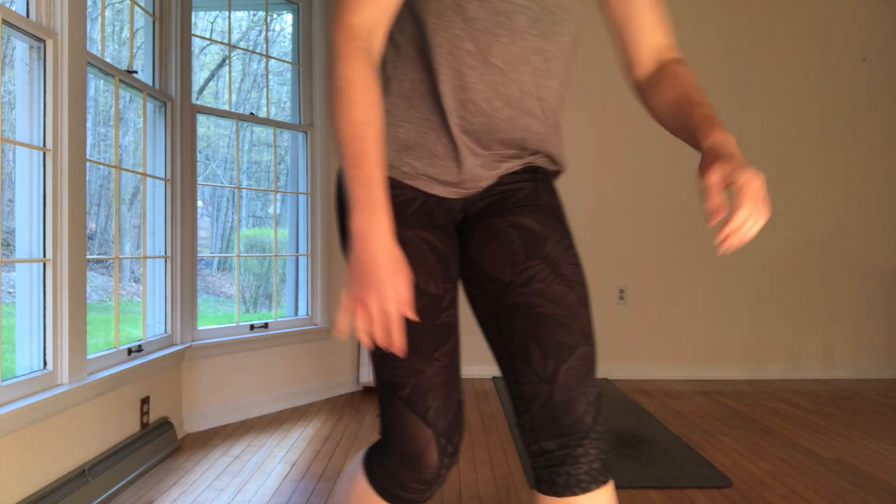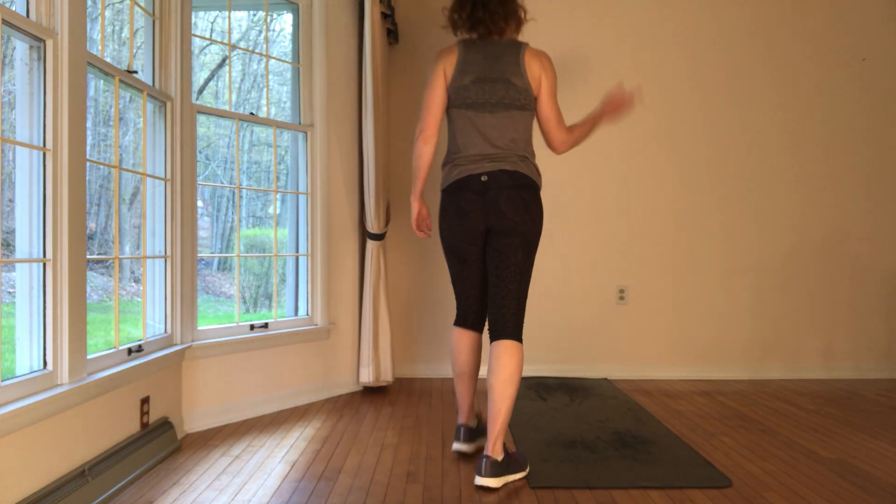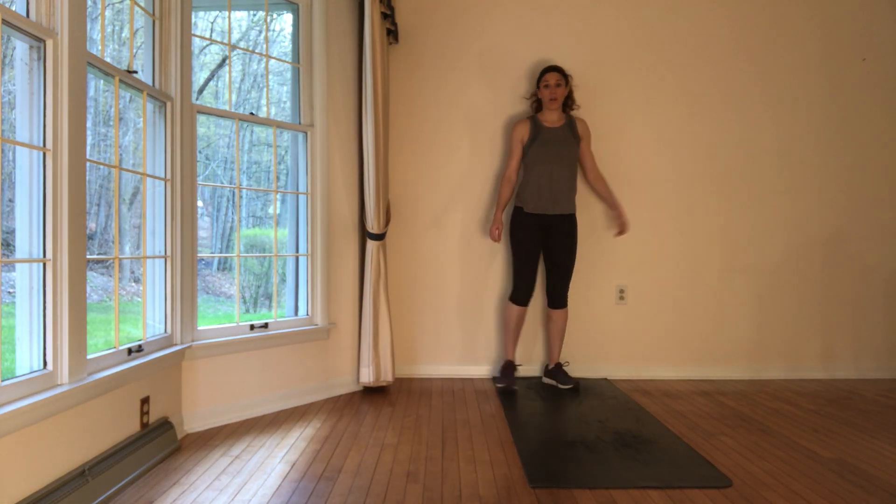Hey guys, we're doing some mobility this morning. This is just to help get you loosened up, limbered up. It's nice for a stretch and it also is a great warm up. So let's come on out. You're going to need a wall and a mat, and we're going to start at the wall.